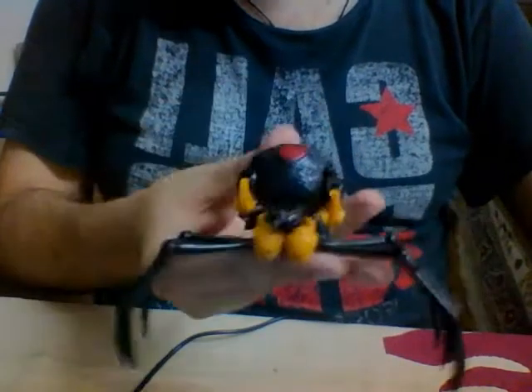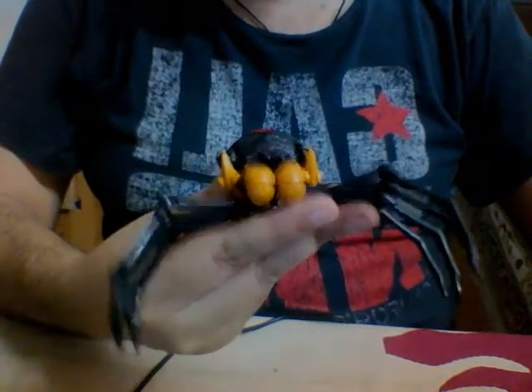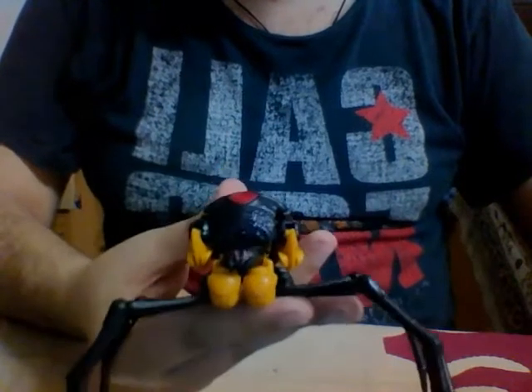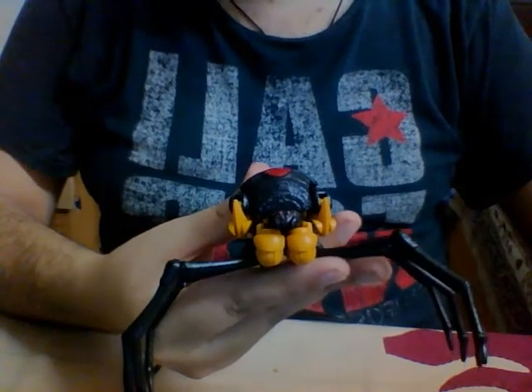Overall, I highly recommend this figure. If you're a big Beast Wars fan or a Transformers fan in general, you should definitely pick this one up. I'd give it an 8 out of 10 because of the beast mode imperfections, but it's definitely a solid figure. This has been the review of Transformers War for Cybertron Trilogy Kingdom Deluxe Class Black Arachnia. Thanks for watching.